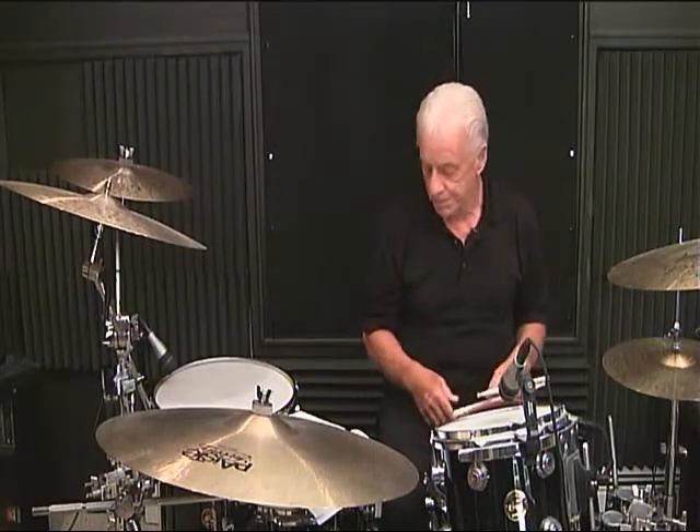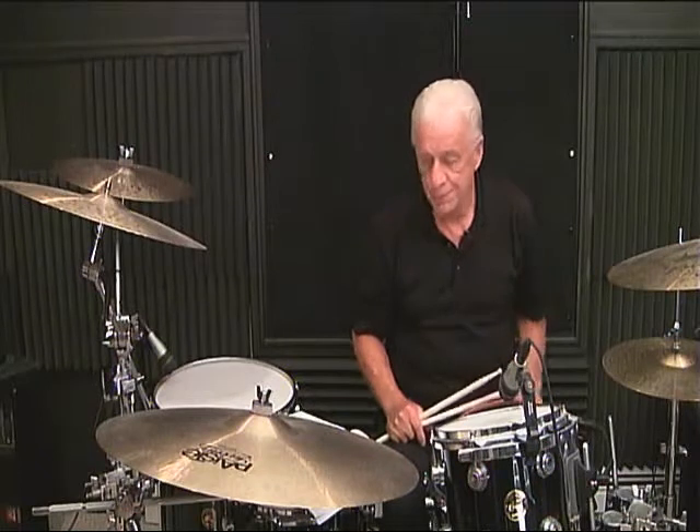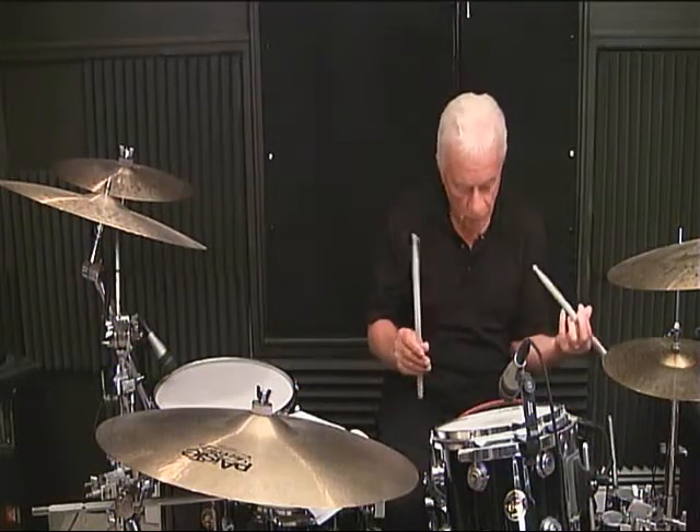Break it down measure by measure, as slowly as possible. We're on page 9, measure number 1 — just straight 8th notes: 1 and, 2 and, 3 and, 4 and.